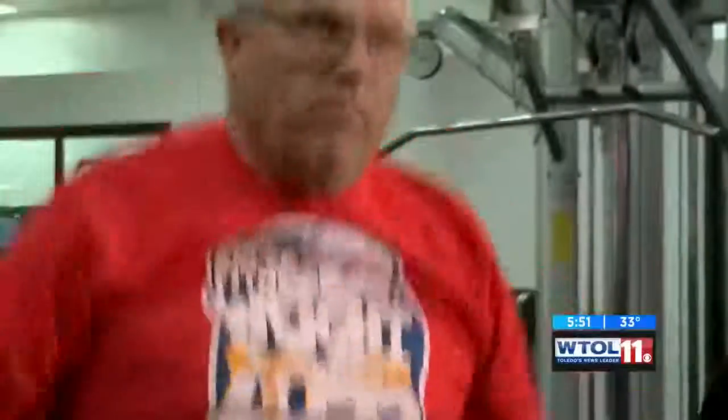Neil is going to do a Tabata circuit that you can do at home or here at the gym, whichever is more comfortable for you. The first exercise is jumping jacks — just like when you were a kid, up and back down. He's going to do 10 of them for us.